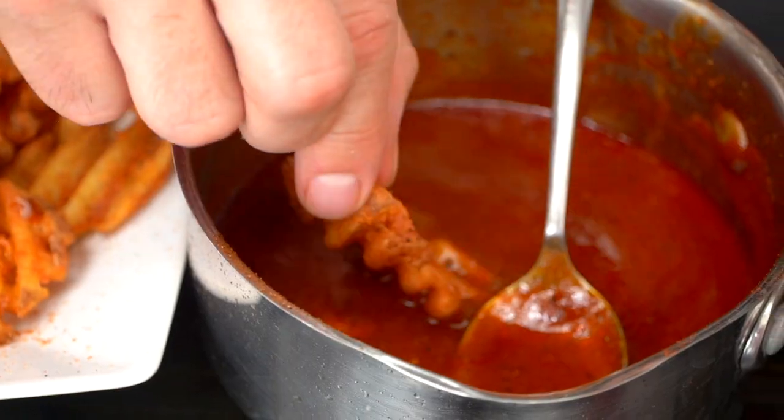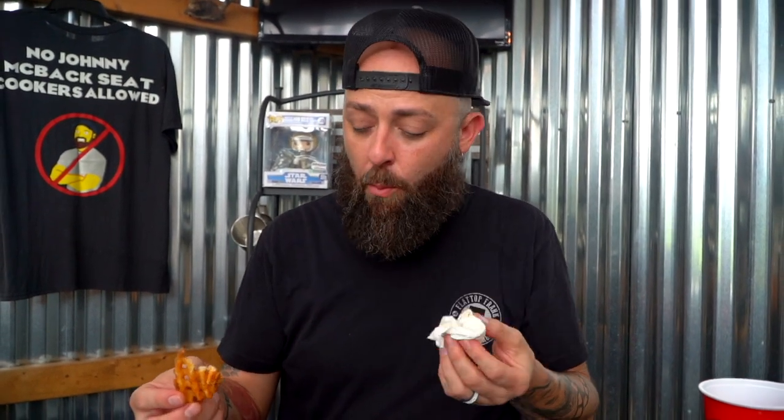I think you guys should try these. It's really sweet. Is that the way Pizza Hut does it? Yeah. Real sweet like that? It's got a sweet tang to it.